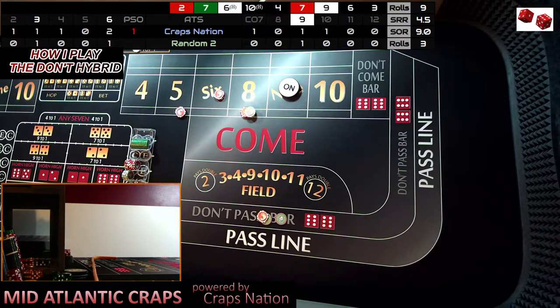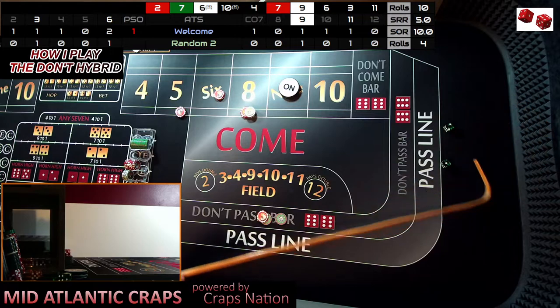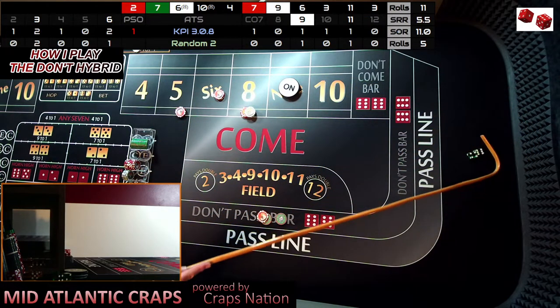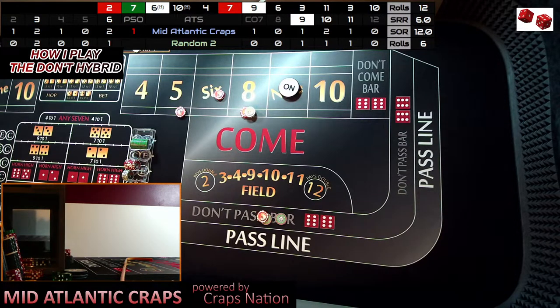Dice are out and there's a three. This is why I say I keep track of how many rolls go on before I do one thing or the other. This shooter is coming up on his sixth shot — we didn't get paid on the three. His sixth shot, dice are out, and there's a 6-4, ten. Once again we didn't get paid, and this can happen — but you're also not losing at the moment. That was roll number ten — dice are out and there's a six.